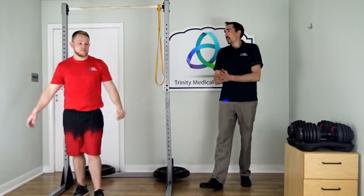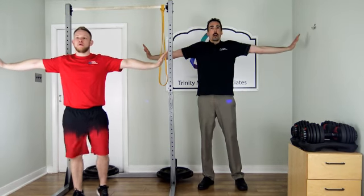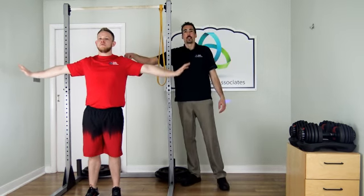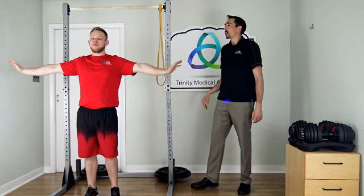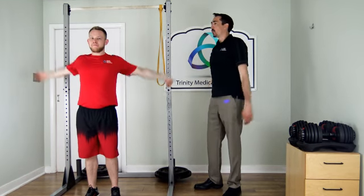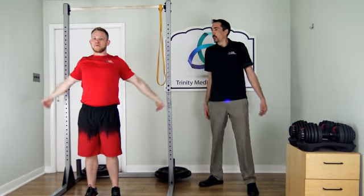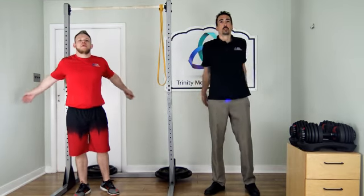Next we're doing arm circles to get blood flowing. Take your hands with palms facing outward to both sides and go forward in small circles, then get bigger arm circles. He turned his hands over for good rotation, then goes backward as well. After arm circles, shake out your arms and give yourself a little hug to make sure everything is loosened up. We're ready to go.